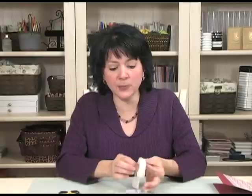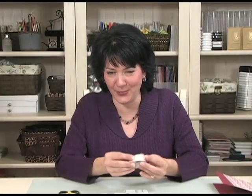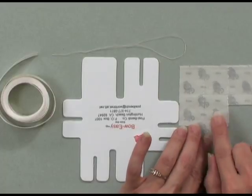You're also going to need some ribbon. In this case, I'm using the Gina K Designs Pure Luxury Gold Lined Organdy Ribbon, which is just beautiful for making bows with the Bow Easy. You're going to need a little piece of thread — I'll show you why I like to use thread once we get to that point. You're also going to need some glue dots and some good sharp scissors. I like the Cutter Bee scissors for cutting ribbon — it cuts beautiful ribbon.